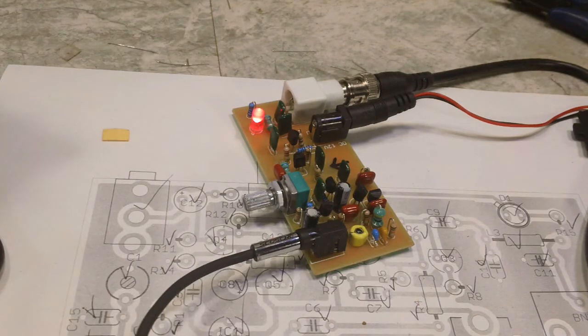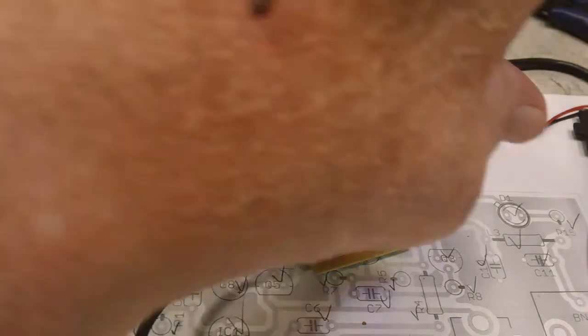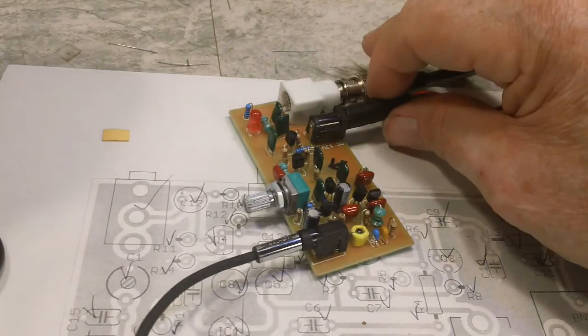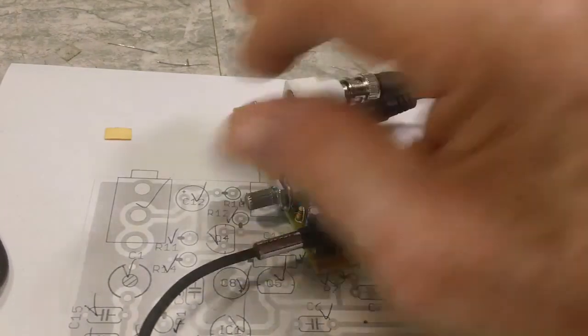Well, I think that's going to do it for this. That seems to be working and I can't complain too much about it — I mean, it does work. This is supposed to be a 50 milliwatt transmitter, and I'm not buying that claim. Either that or it's just my antenna. I may try to fool around with the antenna a little bit and see if there's anything I can do to improve that situation.